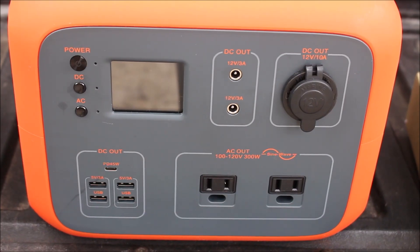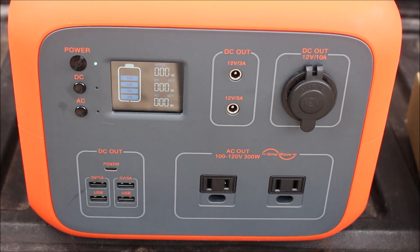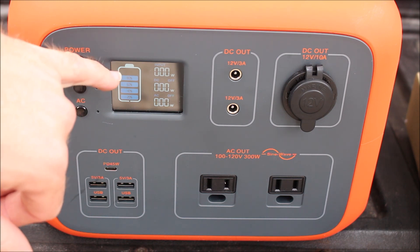Looking at the front of the battery bank, you're going to have the master switch — the power button for on and off. We used this camping last night, from about 8 o'clock at night to about 7:30, 7:45 in the morning, and I am still on 80% battery level.